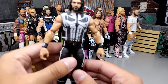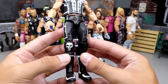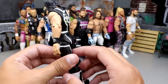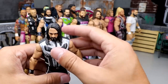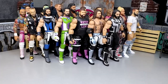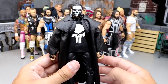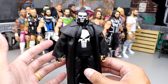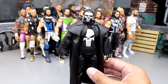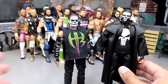Another classic on the channel is the Seth Rollins Punisher gear — very sweet. You have the Punisher skull entrance gear, the skull on the knee pad, white and black going all the way around. I love the Punisher and I love Seth Rollins, so why not mix both together? Staying on the Punisher theme, we have the Punisher Jeff Hardy. Jeff Hardy is a guy that I just love doing fantasy attires for because he's so fun. Jeff Hardy, Seth Rollins, Finn Balor — guys like that are just very easy to make customs of.